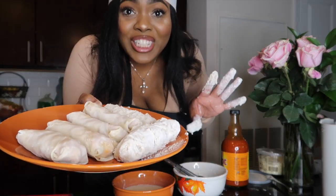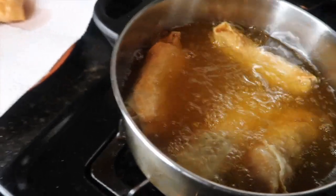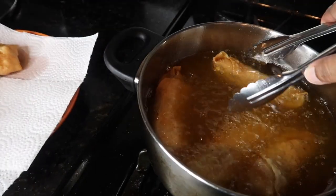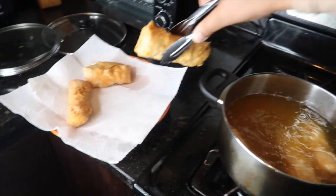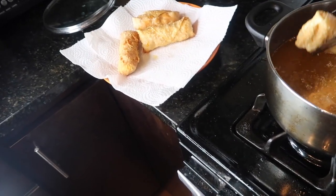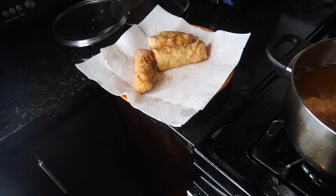We got two of them double-floured and four of them normal. Now we're gonna get to frying these babies! Fry your egg rolls until they're a nice golden brown color, take them out as they're done — they're not all gonna finish at the same time — just wait until they're all nice and golden brown, and be careful.